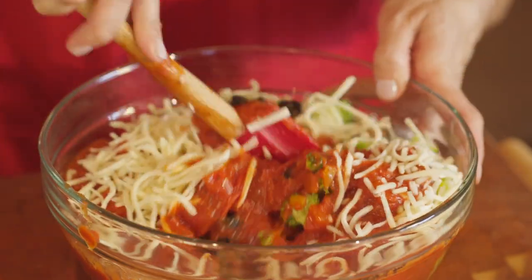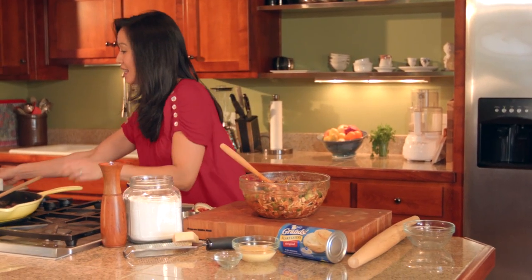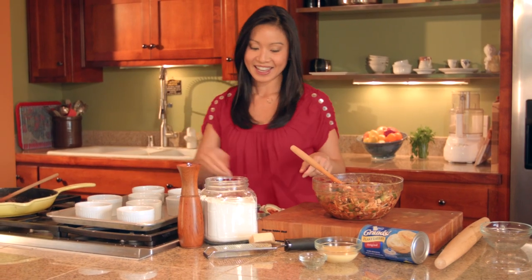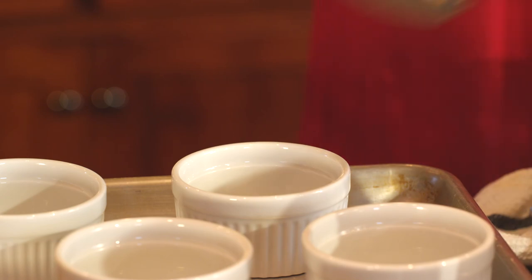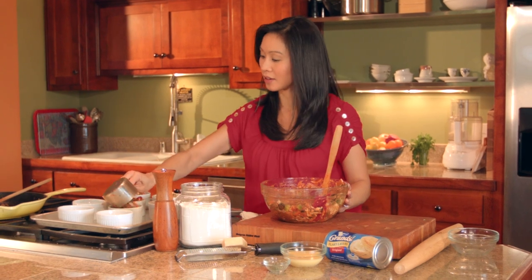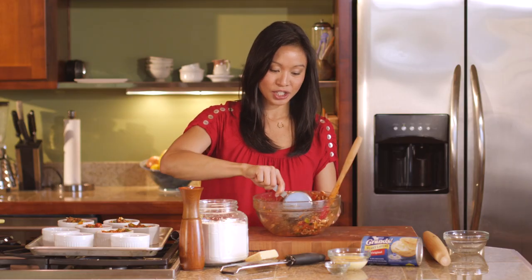This whole thing gets mixed together, and then we'll divide it into eight ramekins. Each of these is gonna get about a cup of this filling. As far as meals go, this is pretty kid-friendly — who wouldn't love pizza and a buttery biscuit? And it's just so easy.